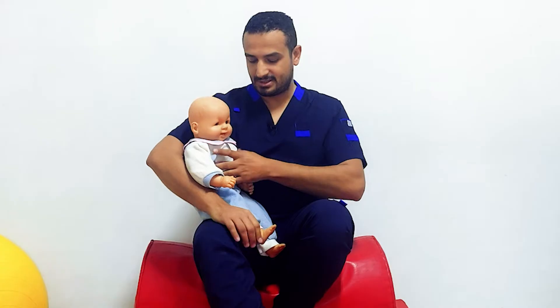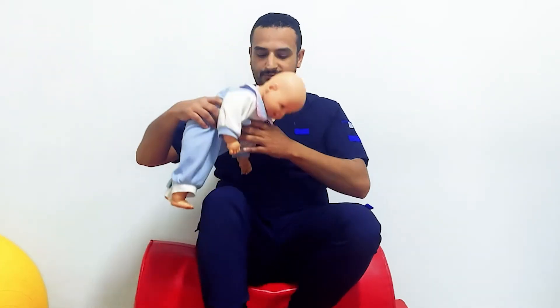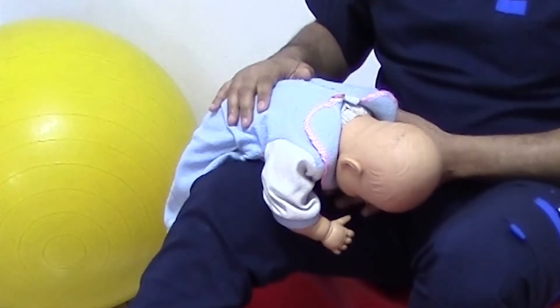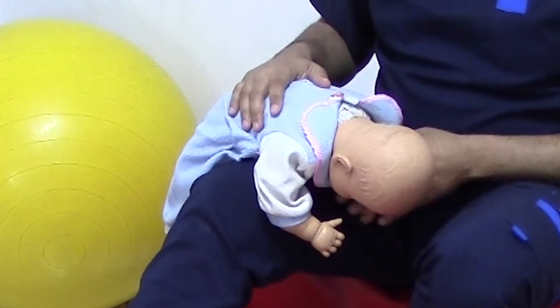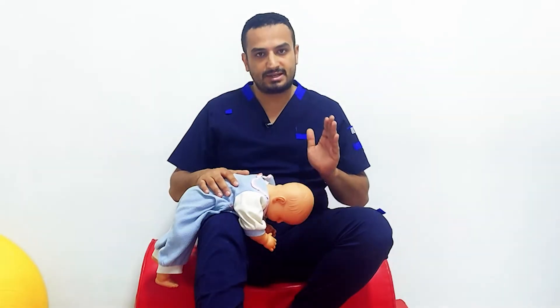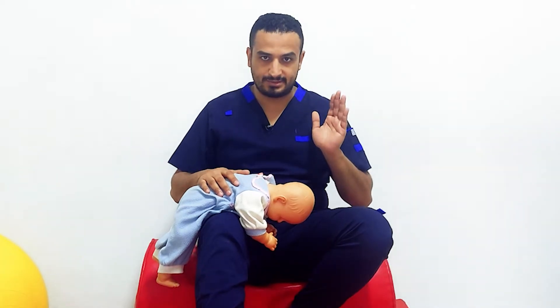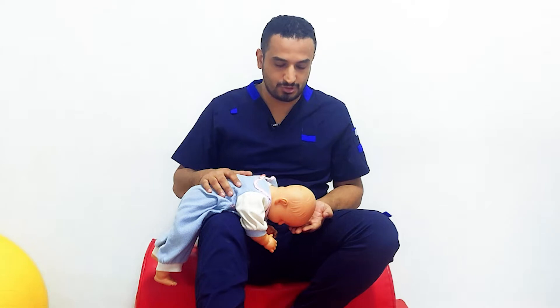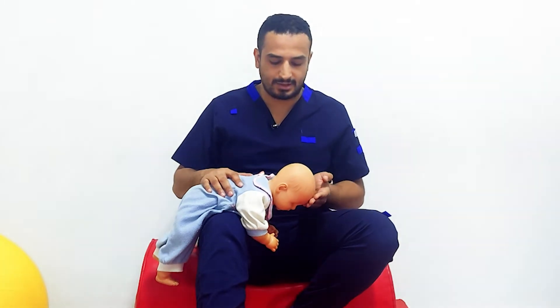The second tonic reflex is the Symmetrical Tonic Neck Reflex. To test this reflex, put the infant on your lap in quadruped position, like so, and apply flexion and extension of his head. If you'd like to apply extension, just push from his forehead upward.